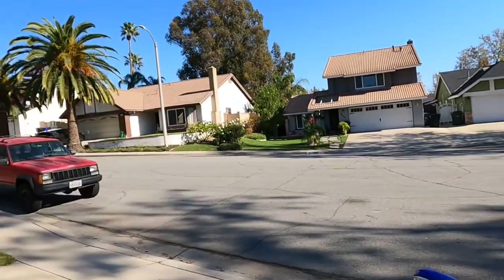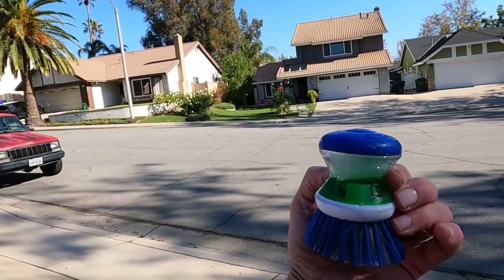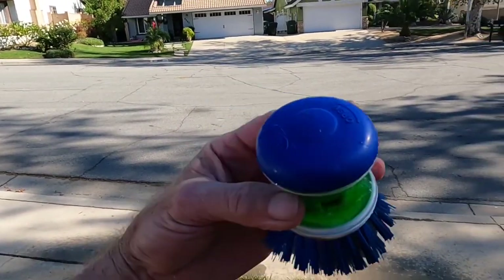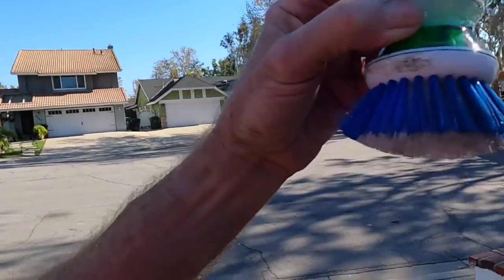Seriously guys, this thing is great - I'm glad I picked it up. Go to Ralph's, go to your store, pick one of these up. It's made to fill up with laundry detergent or dish soap and dispense it while you're washing dishes. Simple Green works great on the greasy areas.